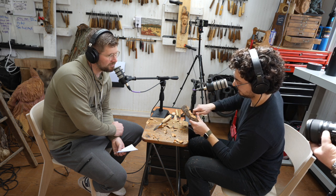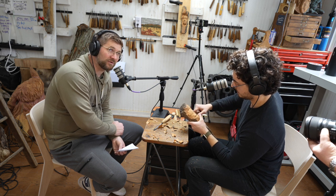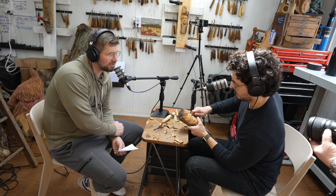When you carve by yourself, do you listen to music? I'm trying to imagine what life is like for you here in the studio — does Alec just sit here quietly?